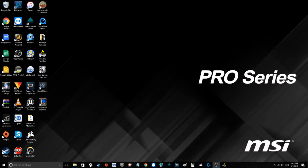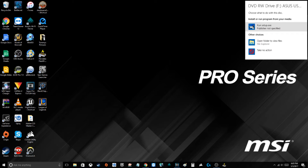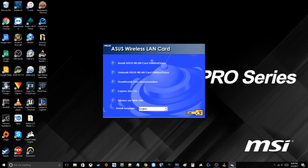All right, let me switch over here and insert the disk to load the software like the instructions say. All right, the disk is recognized. Let's run setup. Here is the main menu — we want to install.